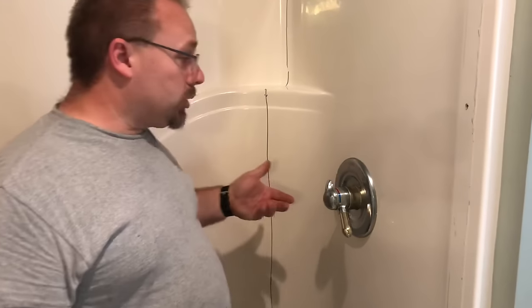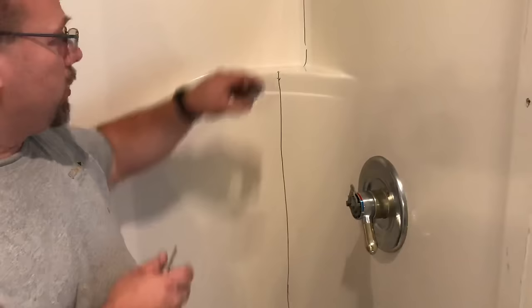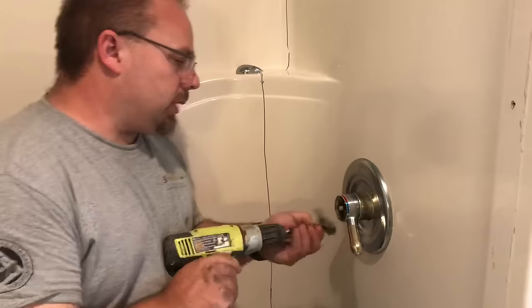We're going to show you how to take apart a Delta faucet. We're taking this whole shower out, and to get the shower out we have to have the faucet out. This little ring here, or the cover plate, just pops off. Then there's a Phillips screwdriver — pull this little set screw out. That's going to allow the temperature control to come off.